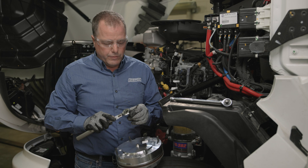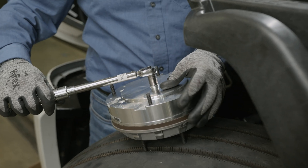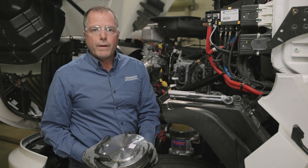Make sure we grab our inch-pound torque wrench — this will be torqued to 62 inch-pounds. Once we get the new face seal installed, the clutch pack is ready to go back on the vehicle.